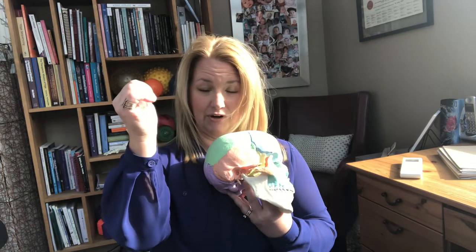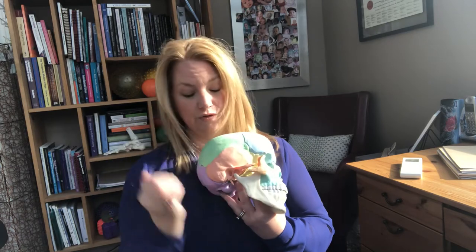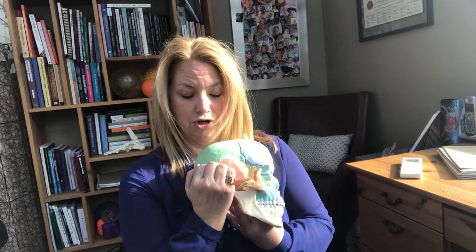On yourself, you cup your hands like so — it's like you're using your hands as earmuffs over your ears. On the skull, I would cup the ear like so. You put a little bit of pressure so that you're not just on the skin, but that you're contacting the muscle underneath.